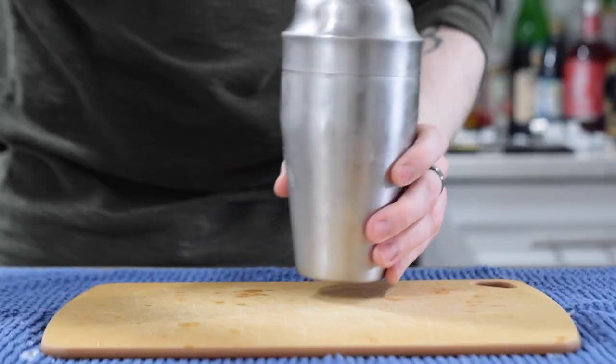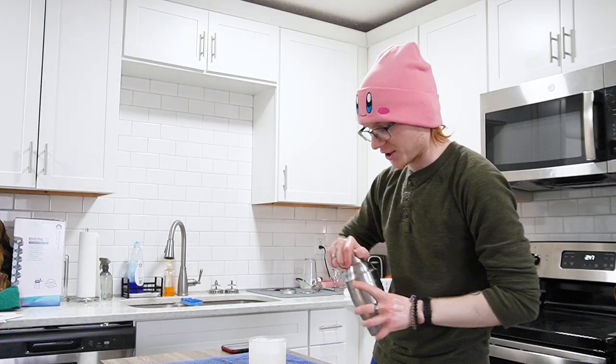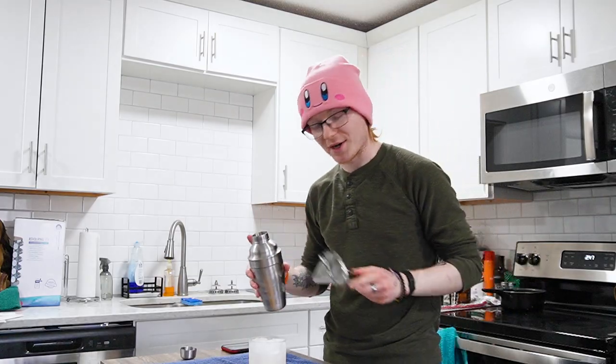I'm going to serve this cocktail in a chilled rocks glass, into which I'm going to put some fresh ice. One nice shake to combine, uncap that, and then double strain over our ice.